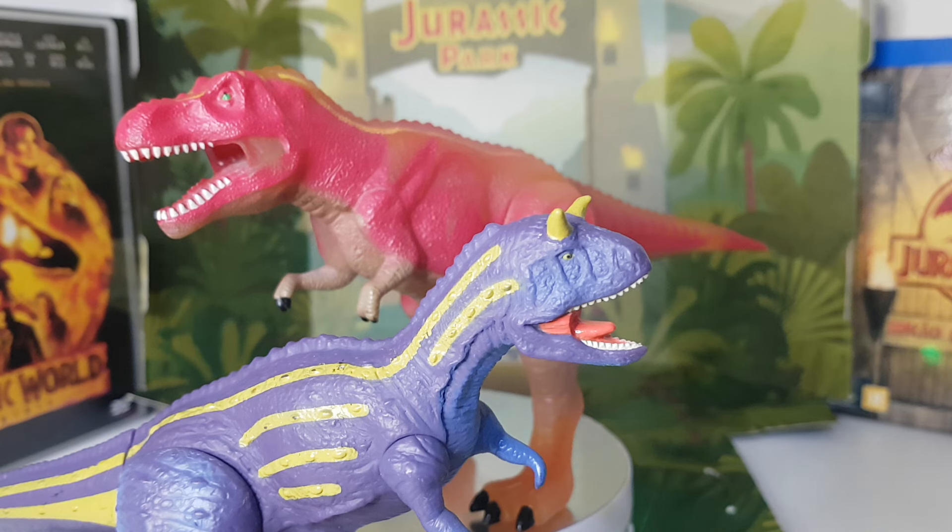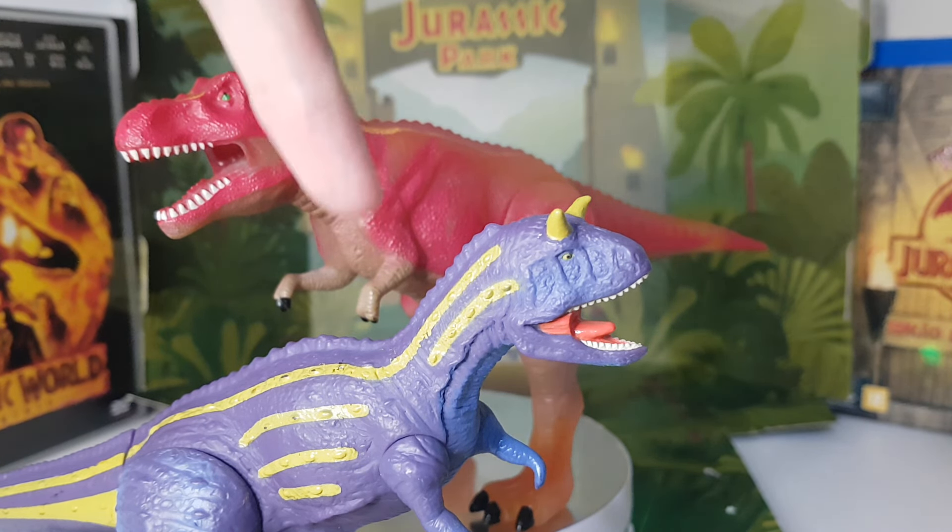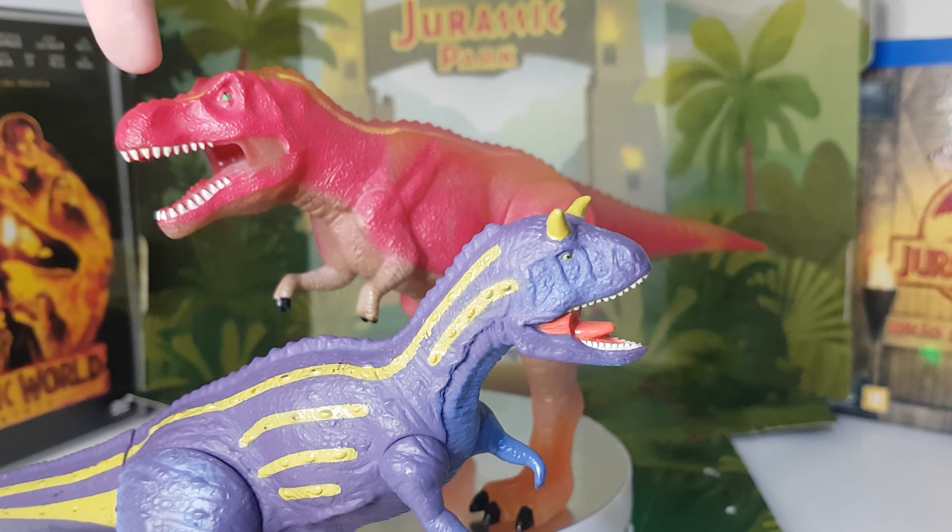Hello everyone, welcome back to another video. Today is another review and I have here two Dinosaur King toys. Probably the first time on the channel that I make a video about Dinosaur King. So here I have two toys: the Carnotaurus Ace and the T-Rex Terry. Let's begin with Terry.